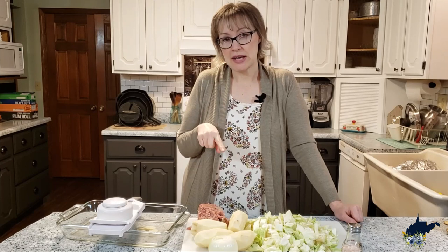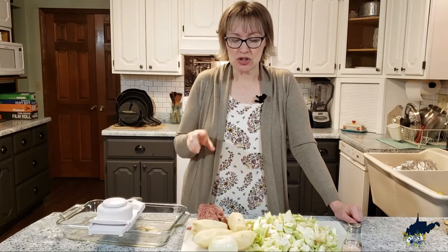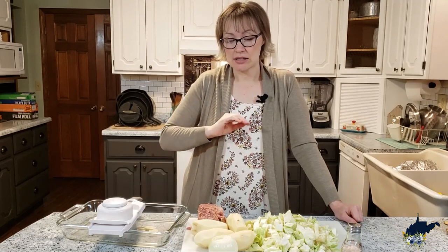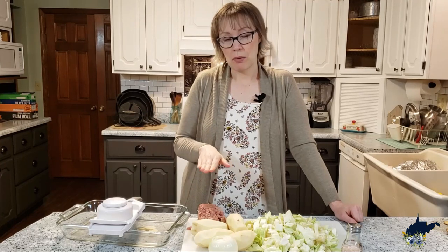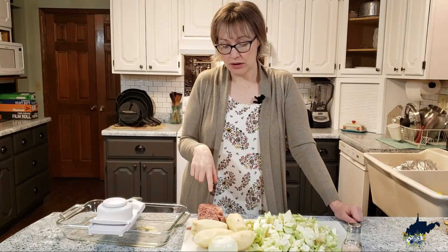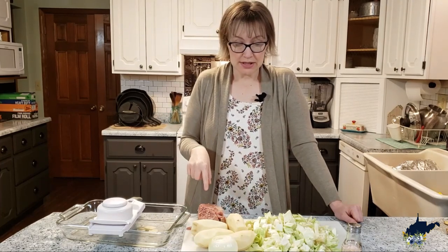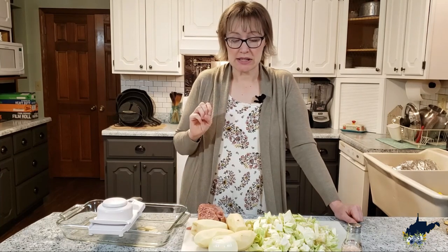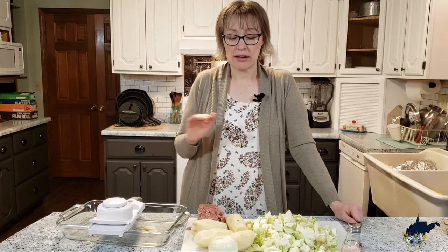I want to start with my potatoes first — I have four large russet potatoes here. I wouldn't use any kind of red potato; they don't do well in this dish, so you'll want a russet type of potato. I have a medium-sized onion, and I'm going to use my mandolin here and slice those very finely. I'll start with my potatoes on the bottom, put a little salt on those, then do my onions on top of that, then layer the cabbage and then the corned beef on top. This is one small-medium head of cabbage cut into bite-sized pieces.